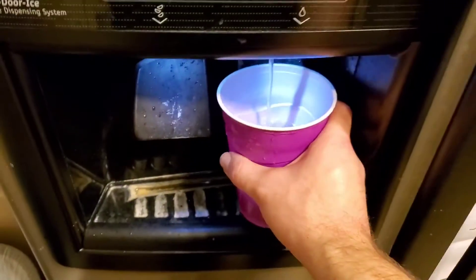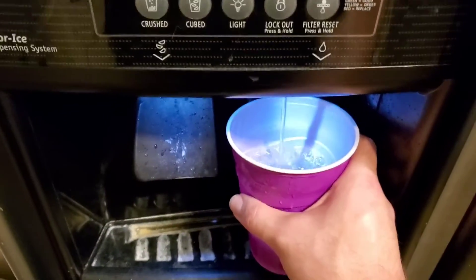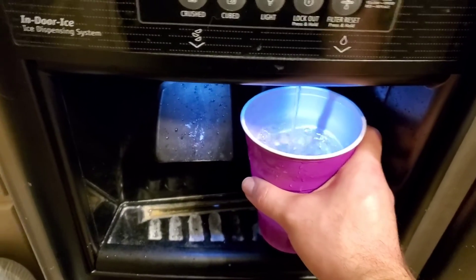Usually after you're done with this, you can go ahead and toss this cup out and get a fresh one.